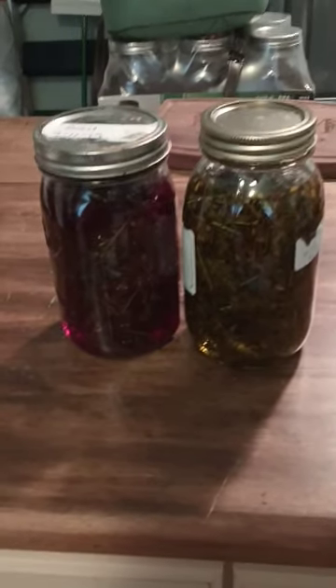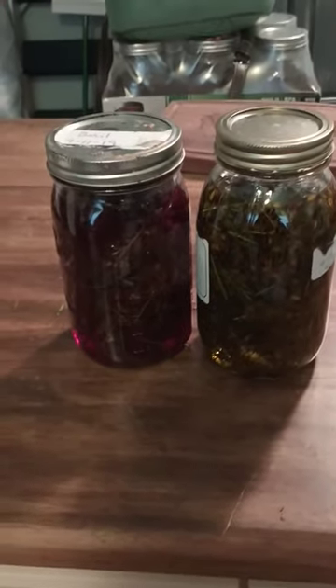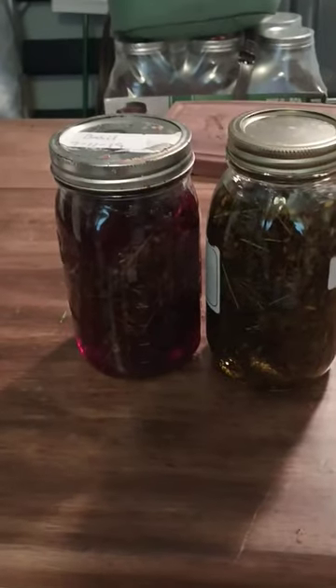I'm so excited to have St. John's Wort in the house. Oh, by the way, this is Lydia from Dragonfly Gardens.